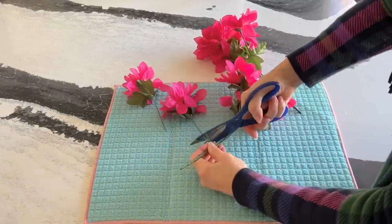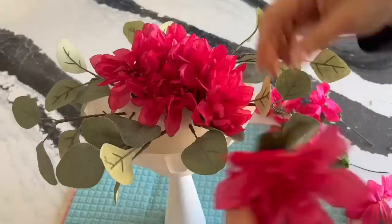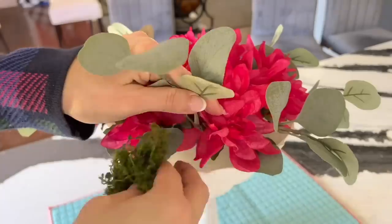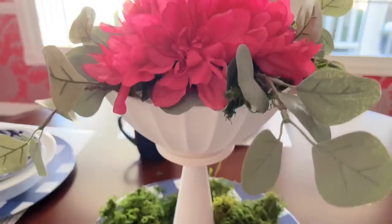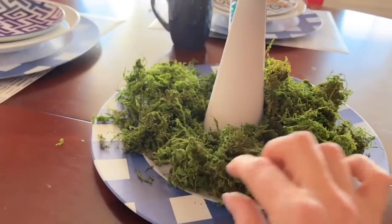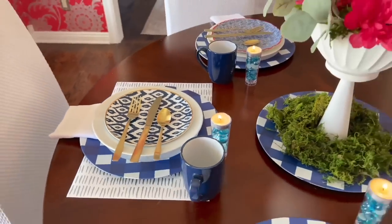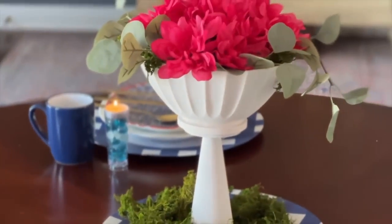Take some bunches of faux flowers and stick the separated flowers into the florist foam. If you have any bare spots showing, fill those areas with a little green moss. Place the pedestal floral arrangement on a dollar store charger plate and surround it with green moss. I hope this inspired you to create a beautiful floral pedestal centerpiece for under $10.